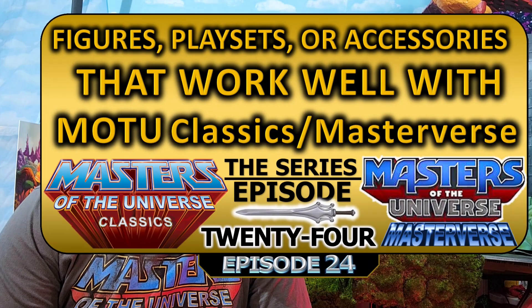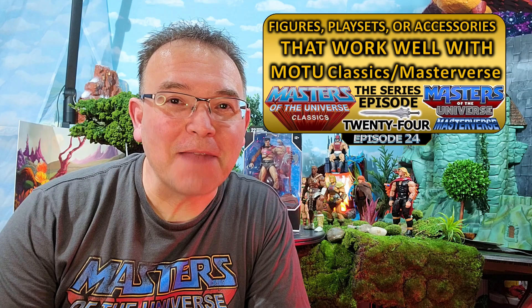Super Dave here with episode 24 of Figures, Play Sets, and Accessories that work well with MOTU Classics and Master Verse figures. Today I've got a special treat because I have been wanting, being I'm a Superman fan since I was a kid, as well as a He-Man fan.